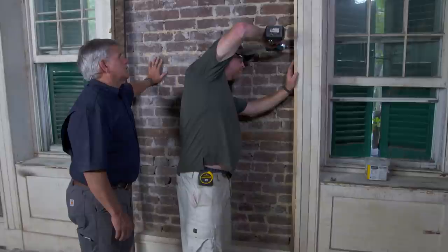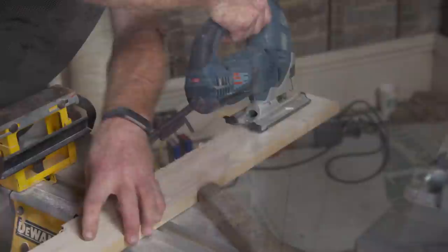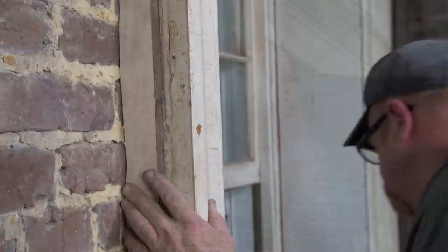We're going to scribe this piece in here — you want to tack it there so it doesn't move. Wow, I am in heaven. Brick, brick, brick — the whole city built in brick. This neighborhood, 1840s. It's beautiful.